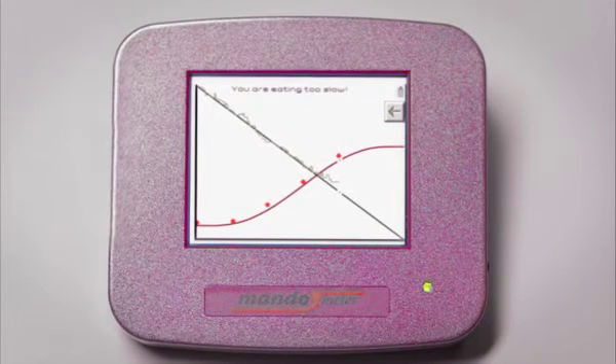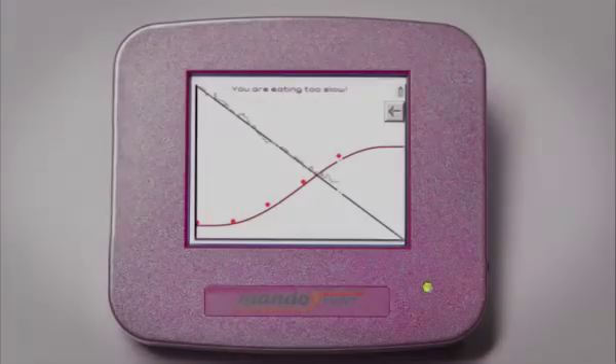Using Mandometer will teach you proper eating behaviour and allow you to attain a normal body weight.